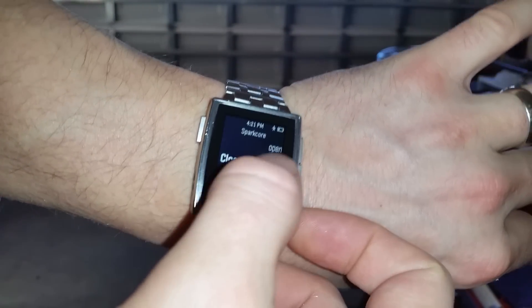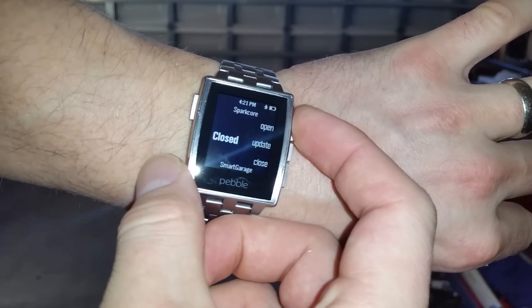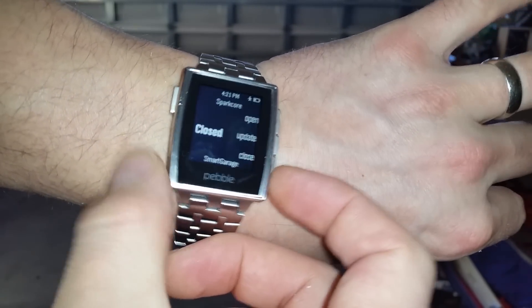You can see that it displays the status and labels for the three buttons — the top one being the open button, the middle one being update, and the bottom one being close.